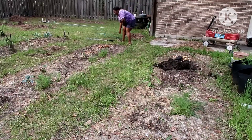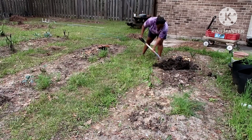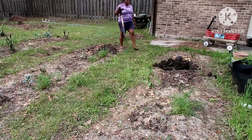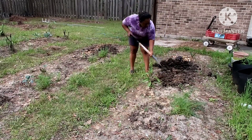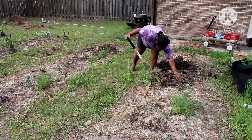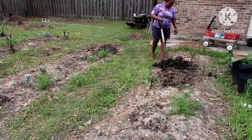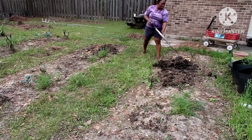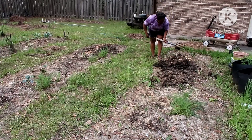The next thing is to share all this cow dung into all the different beds, making sure every bed gets some. I repeat the same process of tilling it into the soil. I usually do this about two to three weeks before the time I'm going to plant my seedlings, so that it has time to be incorporated into the soil before I plant.